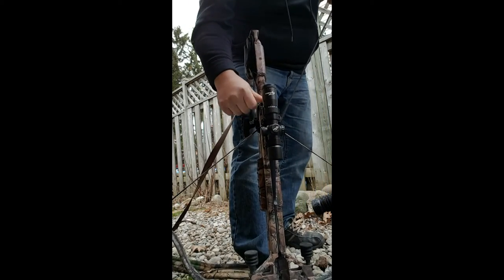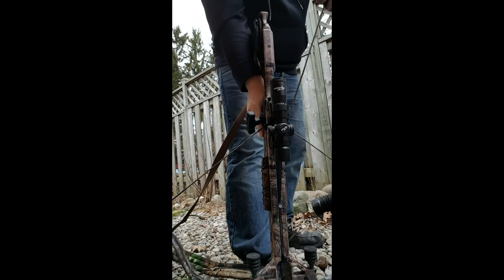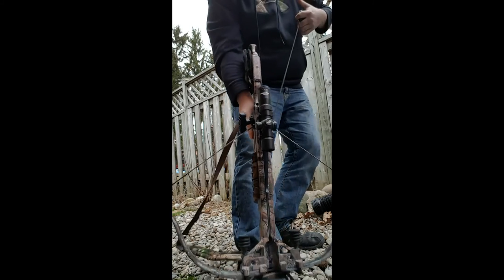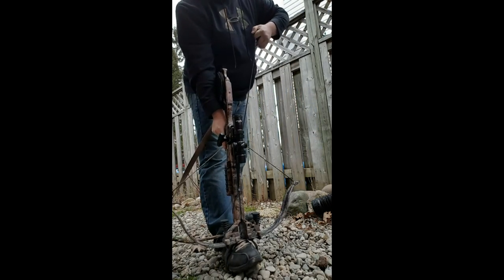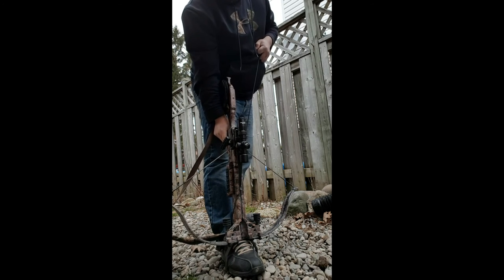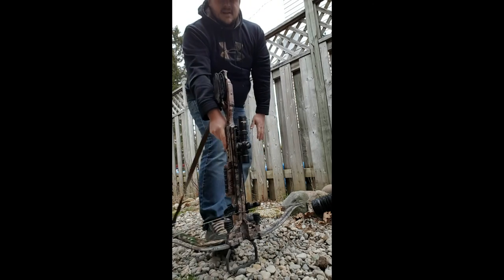I'm going to flick it back up to fire. Now make sure there's no arrows in there because you don't want to shoot yourself in the foot. You're going to pull up and depress the trigger, keeping pressure on the string. Slowly release it and your bow is decocked.